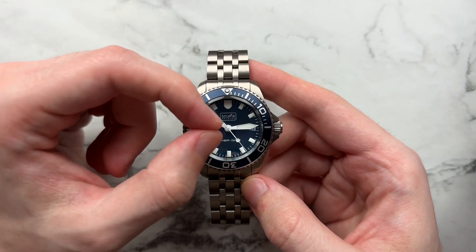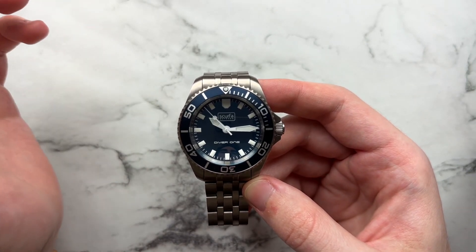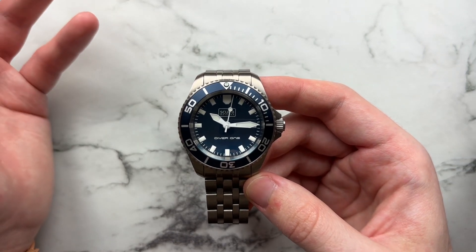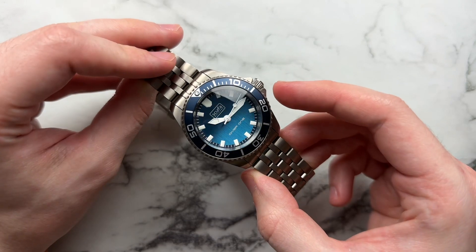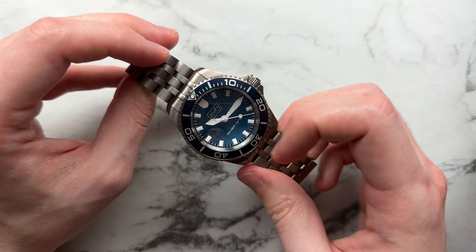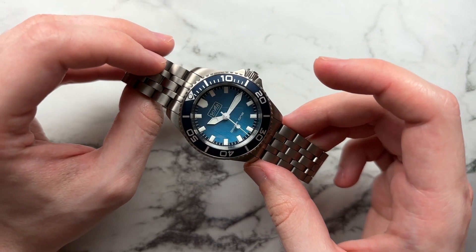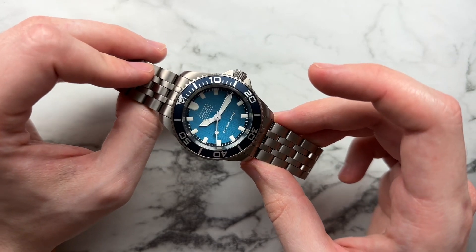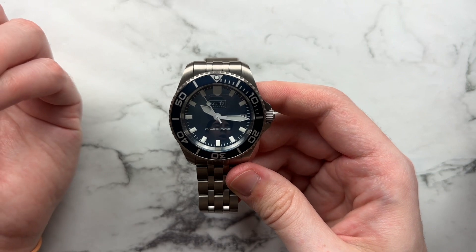Text is kept very minimal here, which I like — we have the Scurfa Watches logo in a little box at 12 o'clock and 'Diver 1' at the bottom. The watch is really geared toward true enthusiasts and people who actually dive, so there's no frivolous information on the dial — no '500 meters' written out. One thing to note: the BGW9 loom signature is a little yellow-leaning compared to the pure white text and hand coating, though in direct sunlight the difference fades. The Ronda movement also hits every seconds marker directly on the dot.